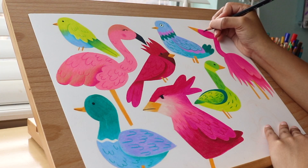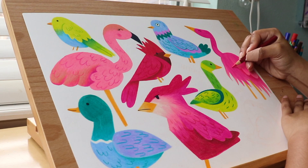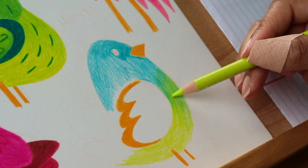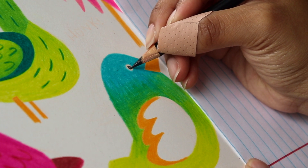My final tip is the simplest but probably the most important: keep a piece of paper under your hand as you work. For the majority of this drawing I've had a piece of notebook paper under my hand to not only prevent smudging, but also to protect the drawing from the oils in my skin.